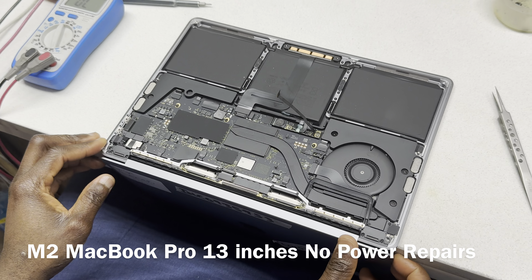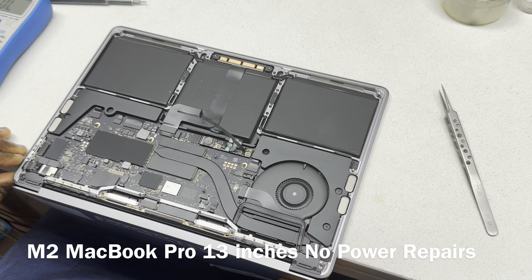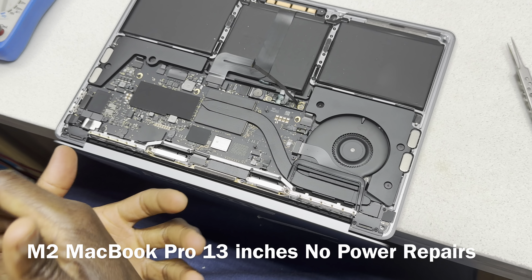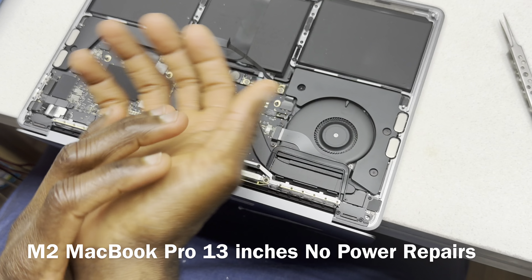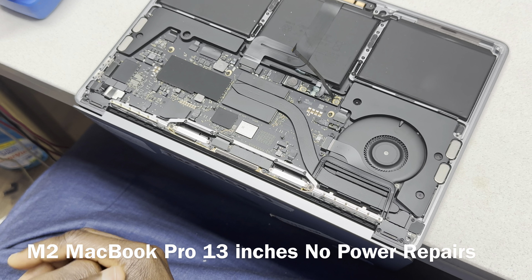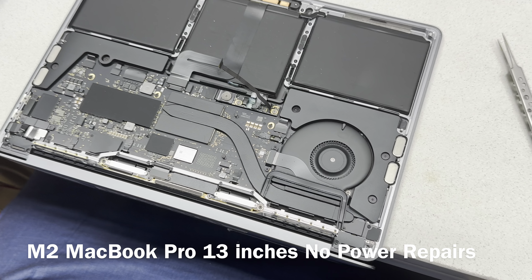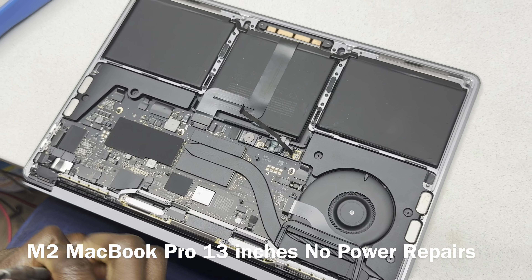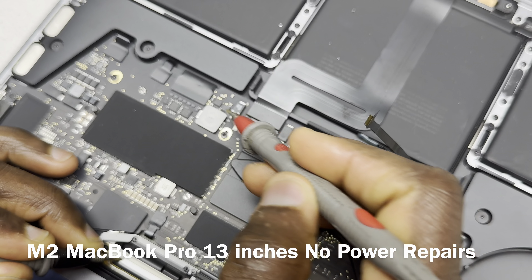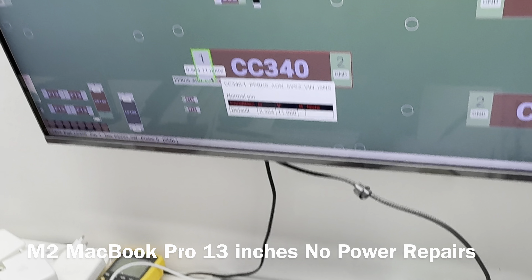So this is an M2, and in terms of similarities and common failures, it follows the same pattern as M1. Check for a short on the 5-volt line, check for a short on the 3.3-volt line, and also the other rails we mentioned. Let's quickly go over this and see what we have. We're not hoping for a short on the PB bus, but you never know.